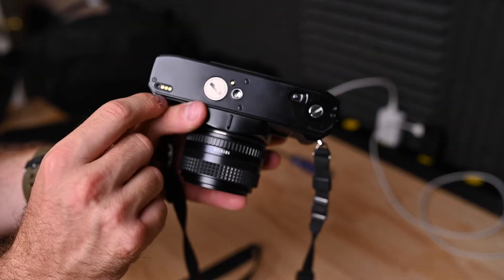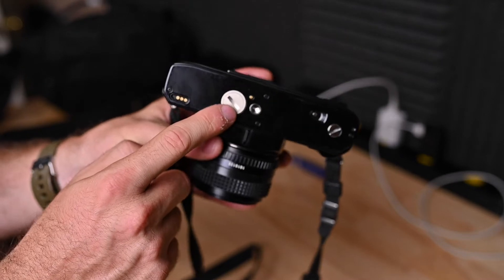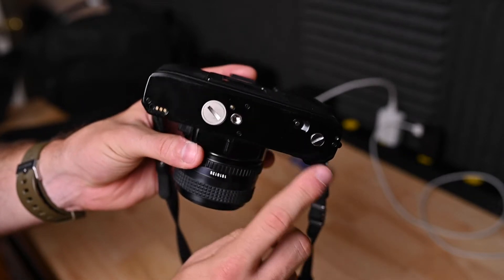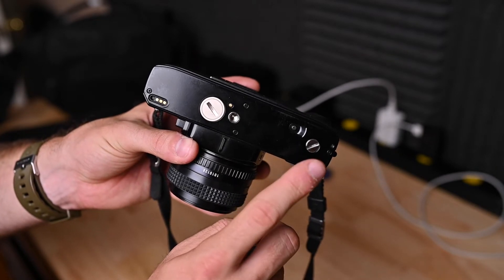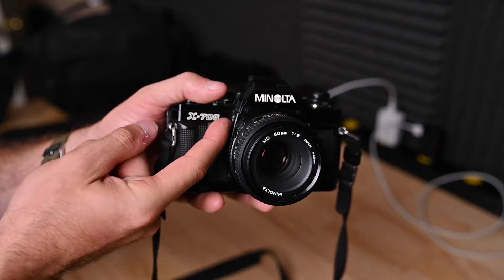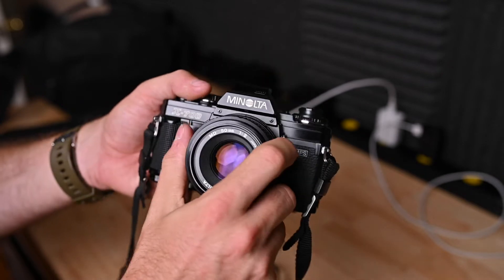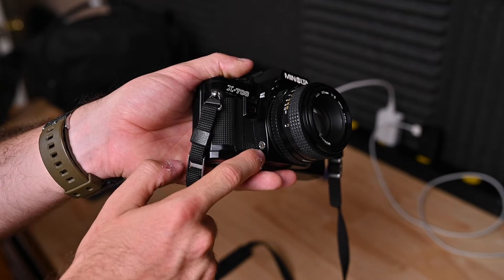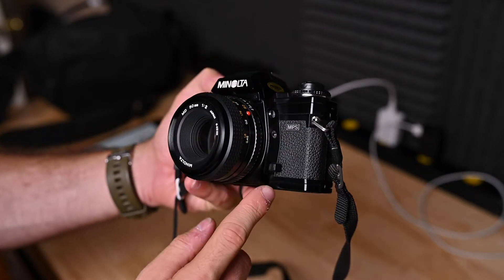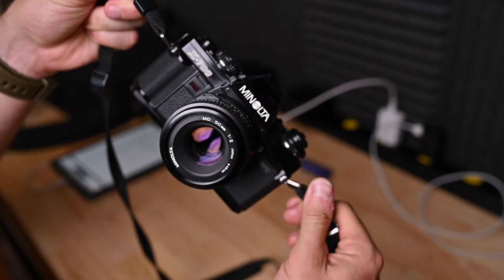Now let's move to the bottom. You got some electrical contacts here and one over here — that's for a motor drive, I don't have that. You got your battery compartment, your quarter-20 thread tripod mount, rewind release button, and there's something else here I honestly don't know right now, but I'll figure it out — let me know in comments. You have your self-timer switch as well as exposure block switch. Down here is a cable release trigger port, your lens release button, preview button, and your strap attaching links.